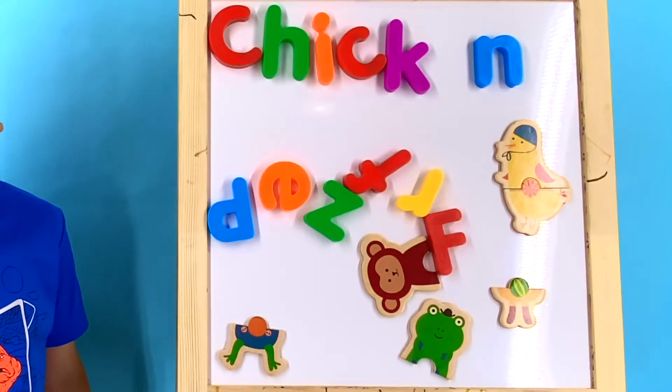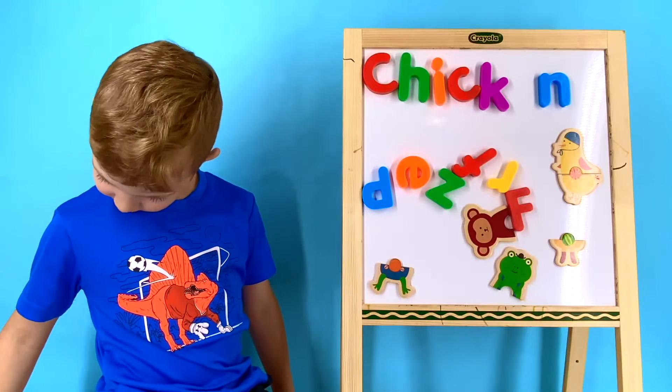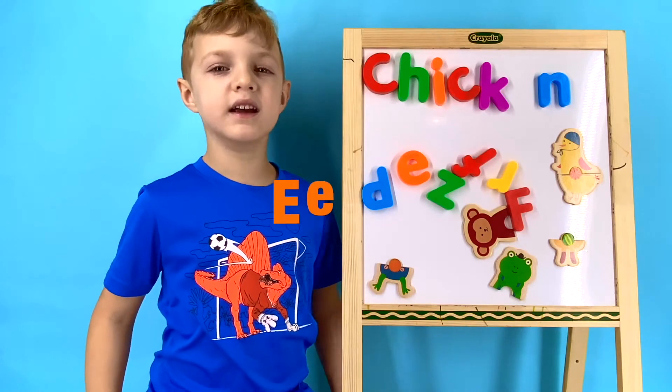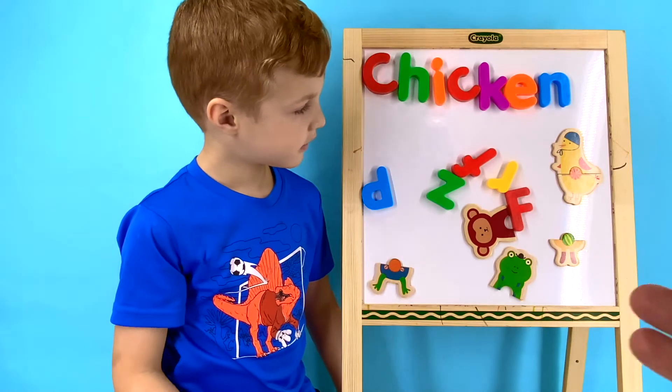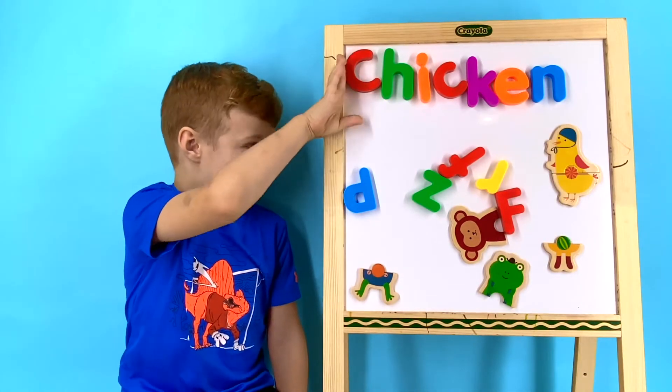Now let's sound out the word chicken again and find the last letter that we're missing. Chick-N. I know — it's E! Great job, Wyatt! Let's grab the E and put it where it goes. Awesome! Now we have the word chicken! Let's clear this up so we can do our next word.